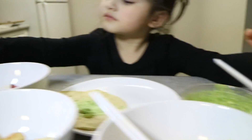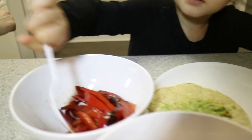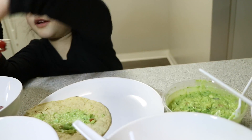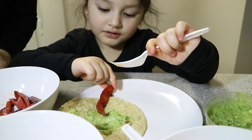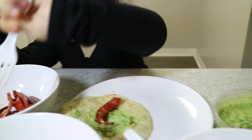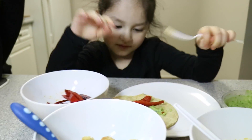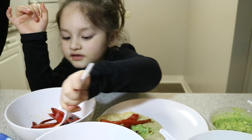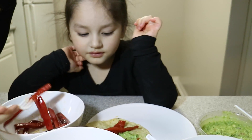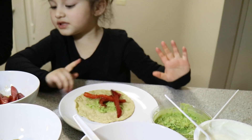What's next? Some peppers! Delicious red peppers. It's super hard, let me help you. Just like this. There's one. Two. Three. You want more? No, that's enough. Okay.